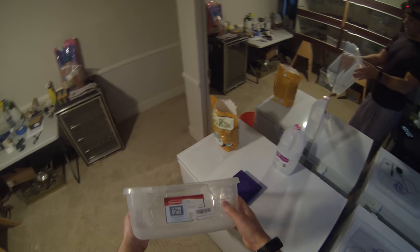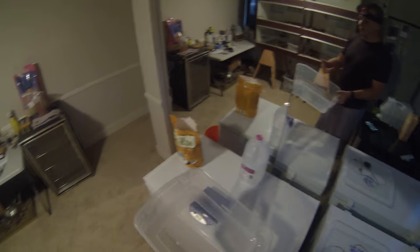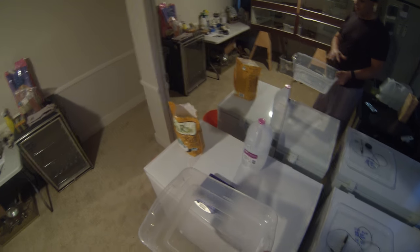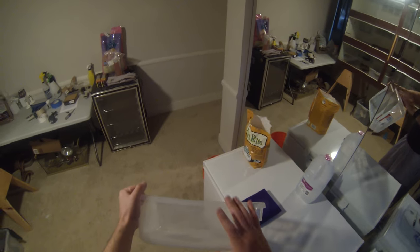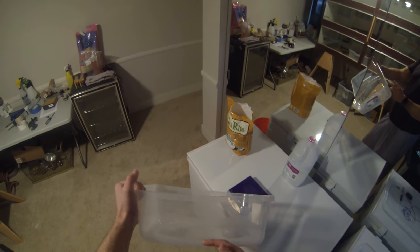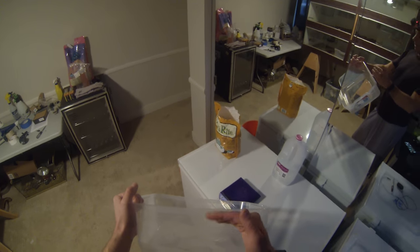I start out with Rubbermaid containers — these are 14.2 liter or 15 quart containers, and they just happen to fit perfectly inside the wine fridges and my scientific incubators. I use the water jacketed ones, so there's not a lot of wasted space. They're rather thick, so it leaves me a good area to put a lot of media without having the eggs touching the bottom of the container, while still having enough airspace above the top of the egg for the cap.